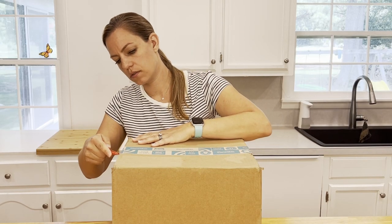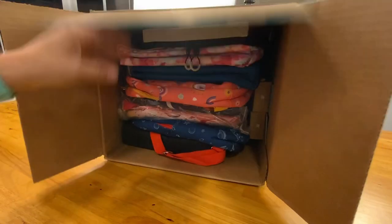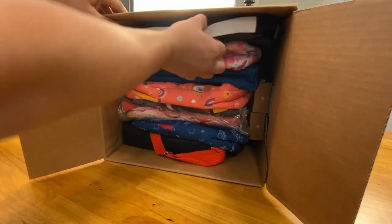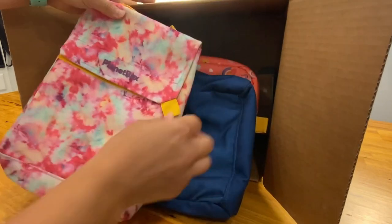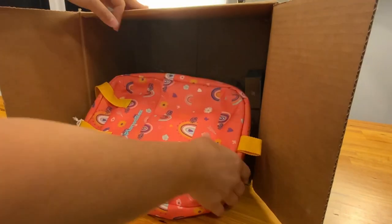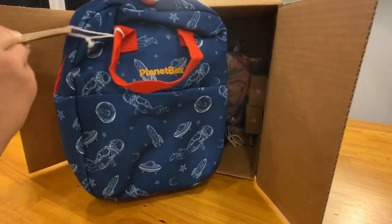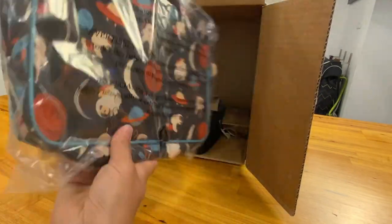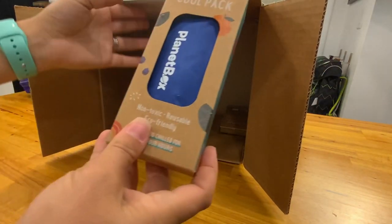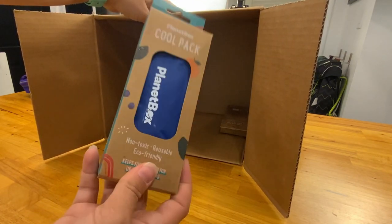I'm going to cut open the box first. Here are all of the different lunch boxes that I ordered. I ordered two of these slim ones, then two of these, and then this pretty blue one for my son. I also got one of these lunch totes, the other lunch tote, the Planet Box carry bag, a space one carry bag, and the other slim case. I also got two of the square shaped cooler packs because I wanted to see if the longer current ones will still work.